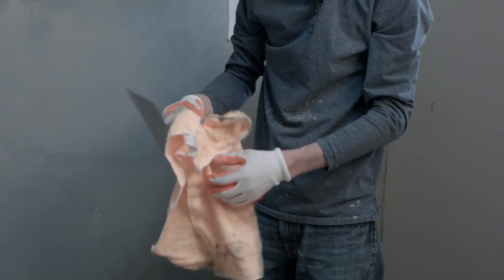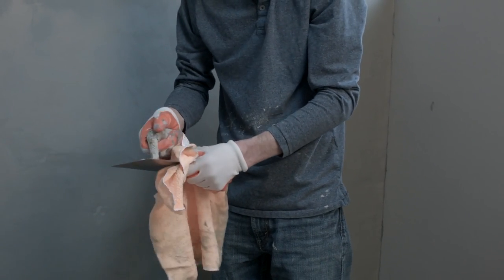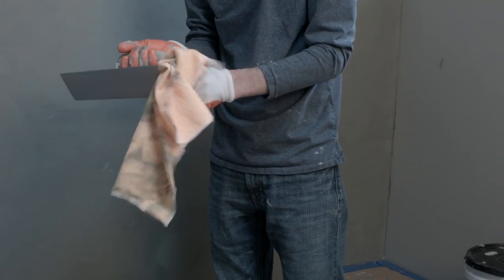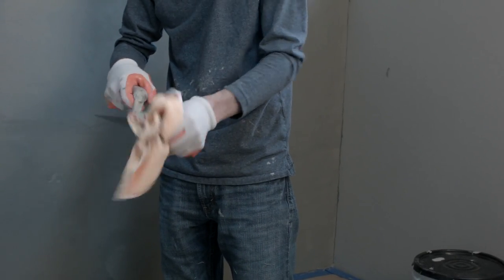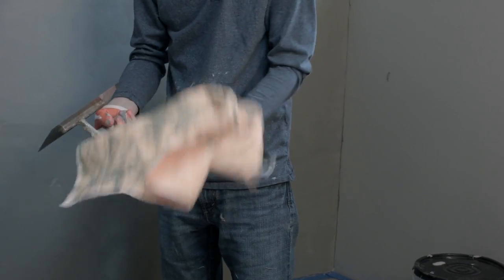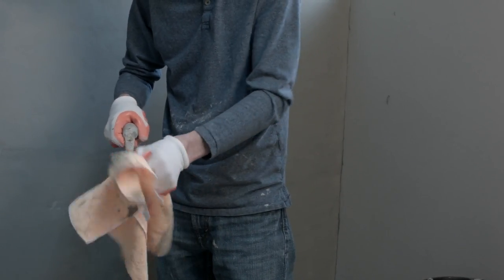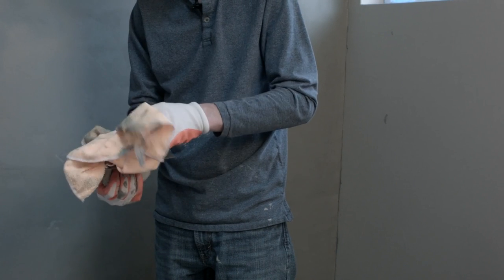This type of plastering trowel is actually really hard to find. For years the only place I could find one was in San Francisco — there was one supplier there that carried them. Now I'm in Portland, Oregon and there is one supplier here that carries these — it's a Venetian plaster supplier. You're not going to find these at your local drywall store or Home Depot. You might even have to web search them and find the original manufacturer and order it online. The brand name is Inox — spelled I-N-O-X.